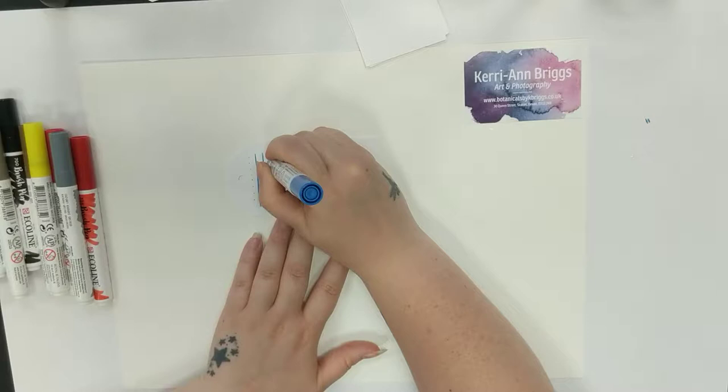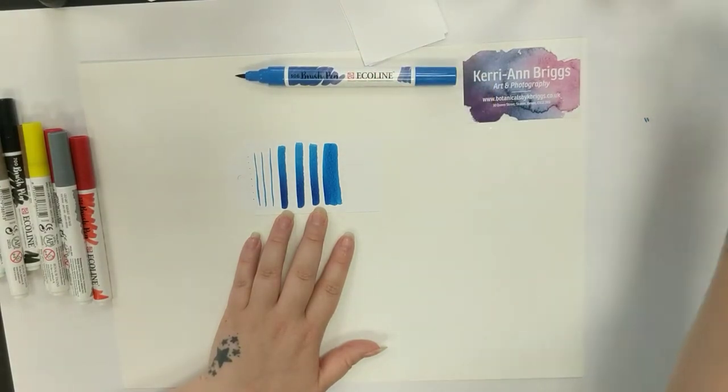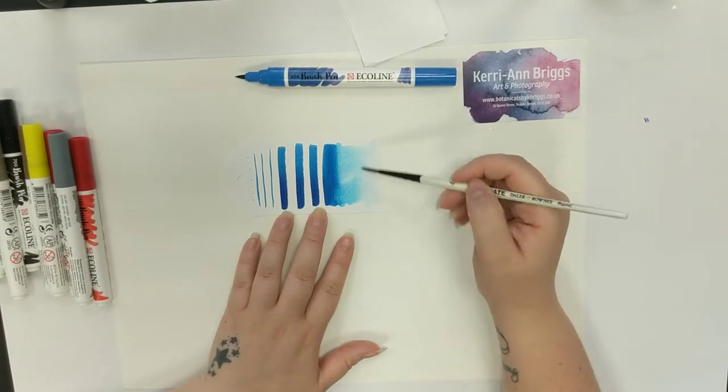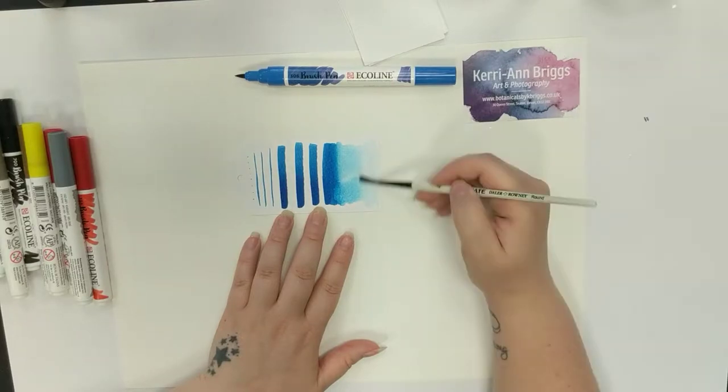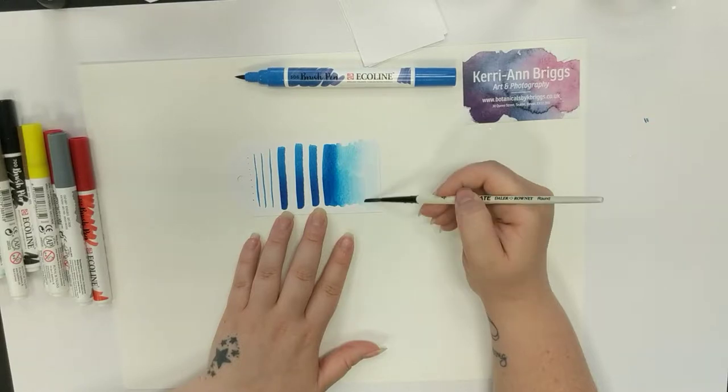I'm just going to do a few strokes of the pen and then pop it aside. I'm filling my brush with water — this is just a graduate brush, number four — and I'm going to pop the water on here and start to pull the colour towards the water. I'm using quite a lot of water; this card can take it, just like any watercolour card. All I'm doing is pulling that colour down and seeing what tones and lovely shades I can get with the one pen.